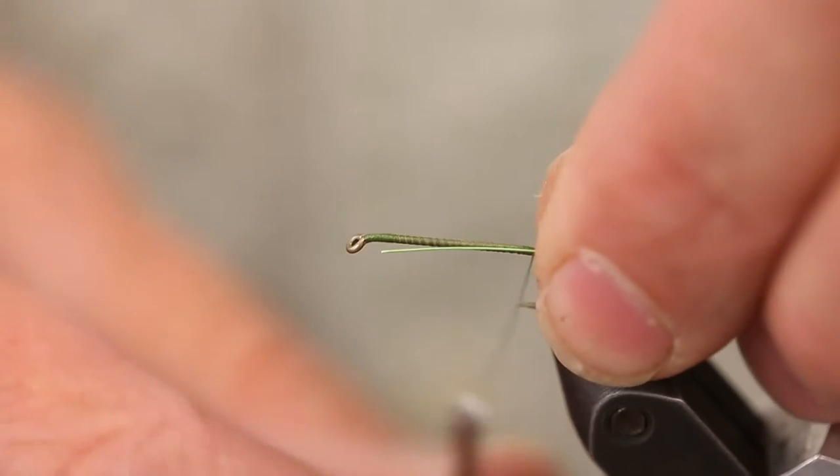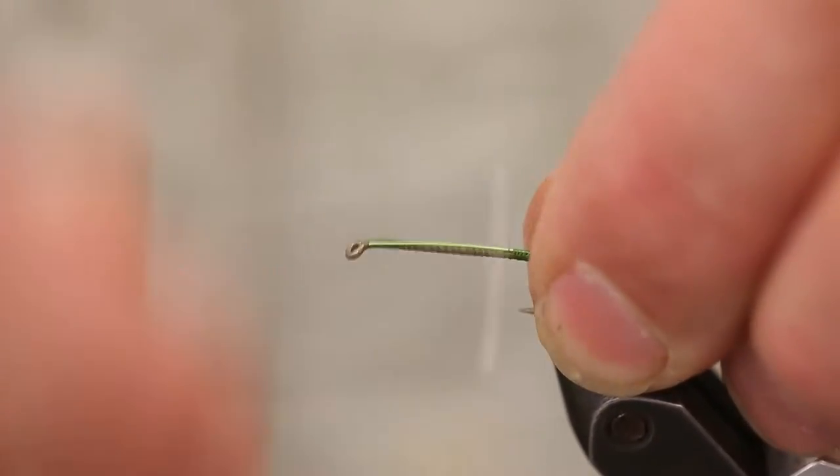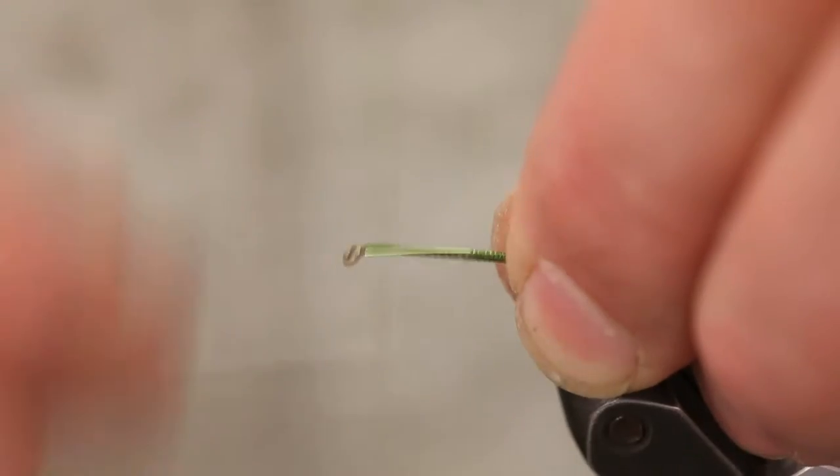Start out running a quick base of thread, then add in the chartreuse wire and lash that down all the way up the hook shank.